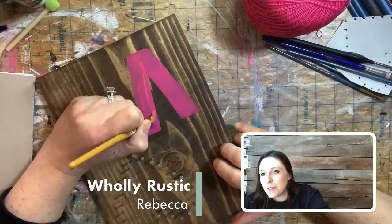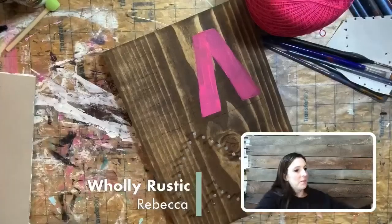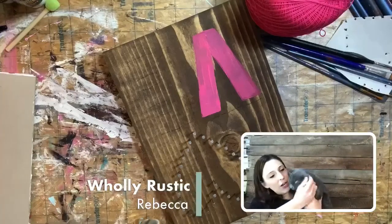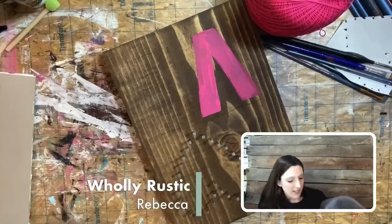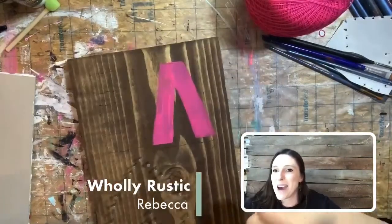Our little studio cat is about to say hi — in fact, he's about to walk through my paint! This is Rumple; he is our little stray that we adopted. He lives in the studio and he thinks he needs to be in the paint all the time, so I'm just going to move him out of the way.